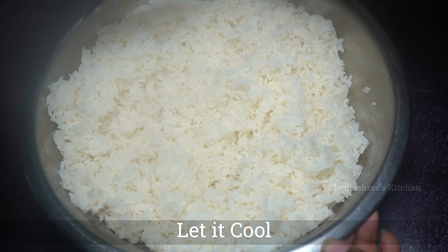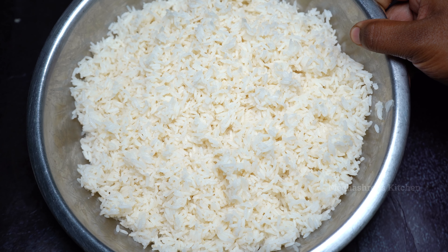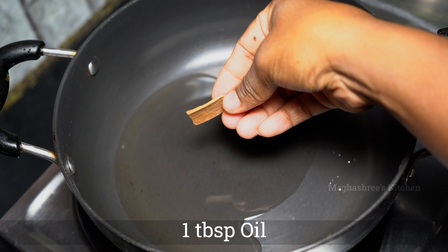Close the lid on low flame and open the lid with a little bowl after cooking. Let's mix it up. You can put the rice in the pan and it will be perfect.